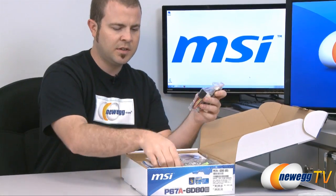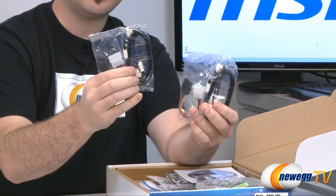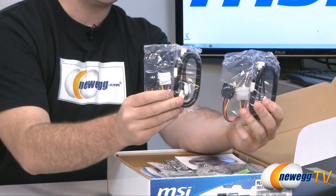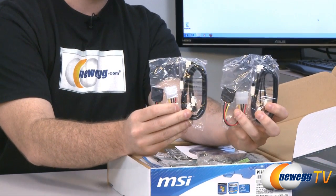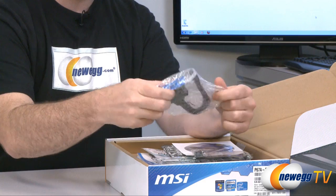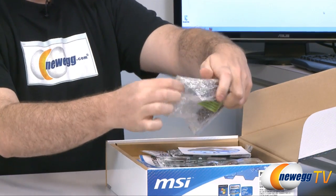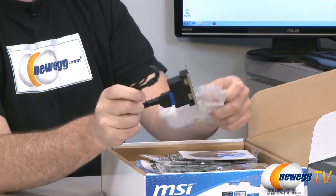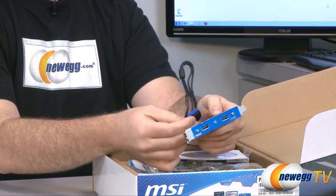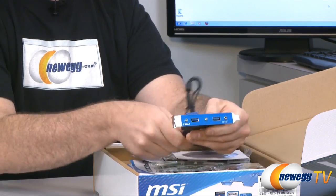Now for accessories. We have four serial ATA cables with L-brackets on one side. We also have two molex-to-serial-ATA power connectors so you can connect and supply power to serial ATA devices. Next up we have a USB 3.0 rear panel bracket. The GD80 has 10 USB 3.0 ports, several on the motherboard with a front panel USB 3.0 connector, and this bracket attaches to the back of the computer in a PCI Express slot to give you two additional USB 3.0 ports.